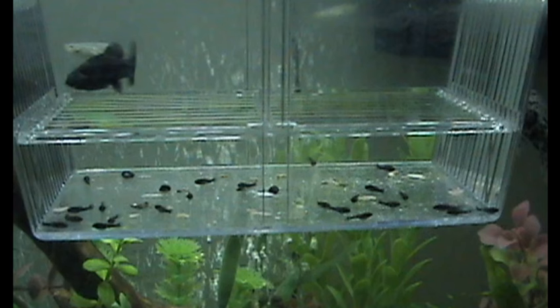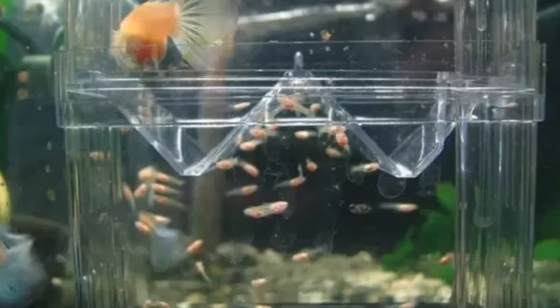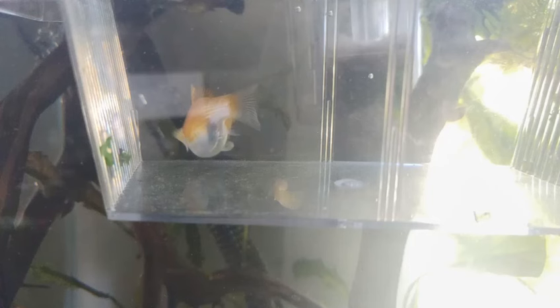Find a breeding trap. If you truly cannot equip a breeding tank, a mesh breeding trap may be a reasonable alternative. You can buy one of these mesh boxes, meant to protect small fish, from your local aquarium store or pet shop. Hang it along the side of your regular aquarium.